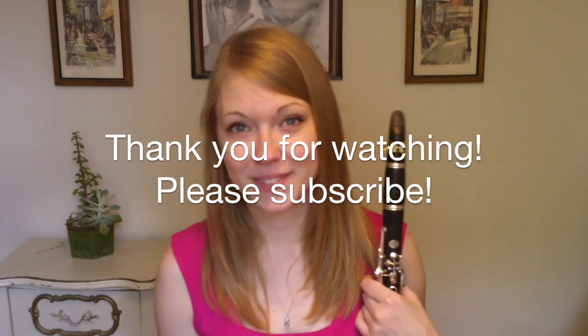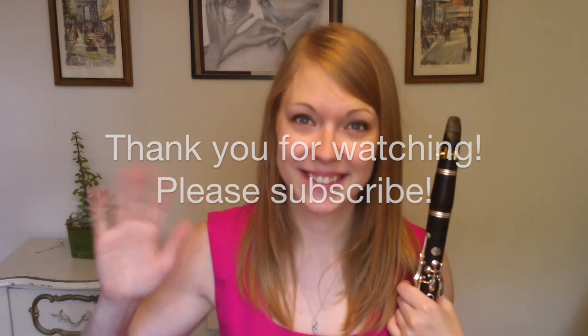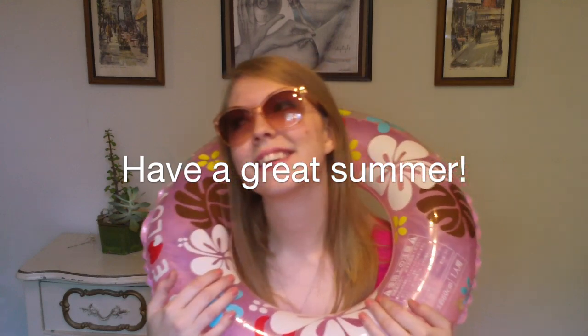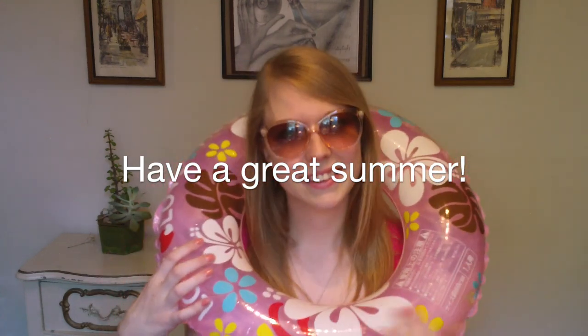Great job today! If you enjoyed this video, please subscribe to my YouTube channel. You may also leave questions in the comment section below or contact me through my website, KaliClarinet.com. Thank you so much for watching and have a great rest of your summer!